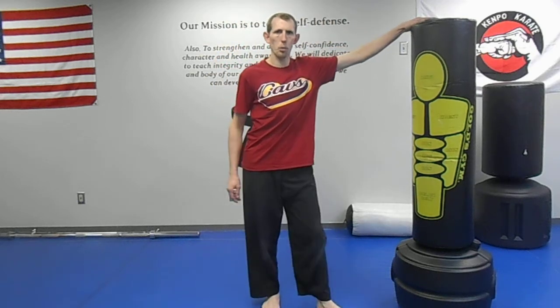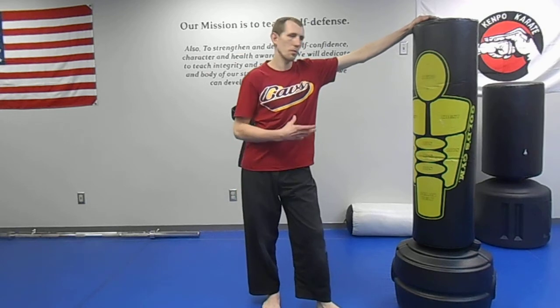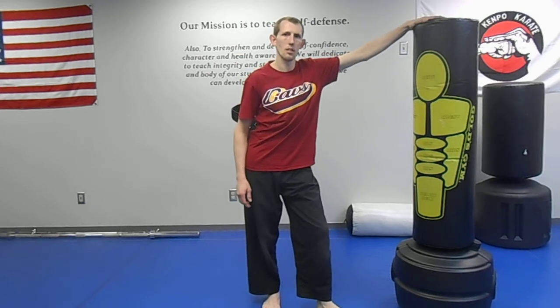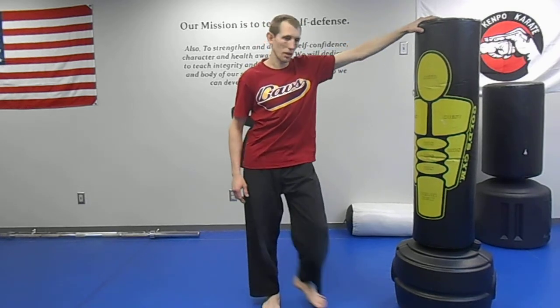This is a technique that I call the in-out punch. It's in my sparring series. I'm here with my partner. Unfortunately for you guys, a lot of times when I decide to make a video, everyone's already left the studio. So this is what I'm going to do right now.